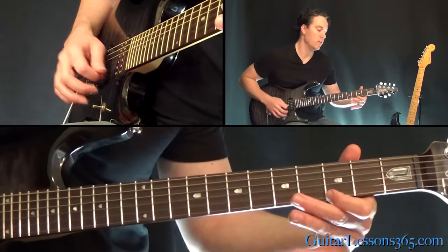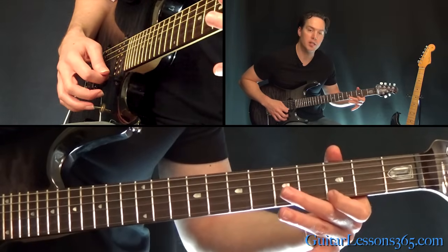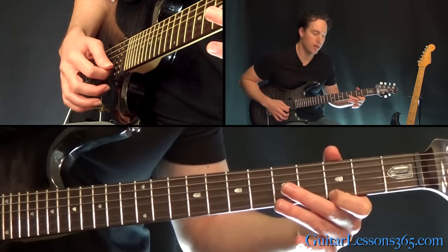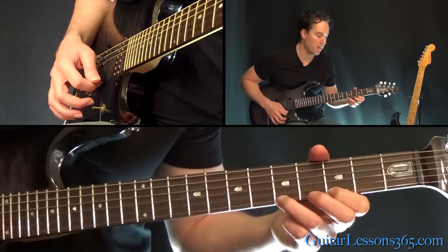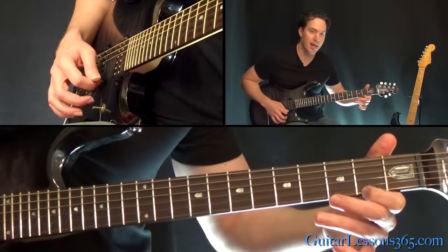Now come down — while you're letting that low E string ring — down to the 3rd fret on the high E string. You pick that note, then you pick it with the open B string with it, pull a hammer-on to the 5th fret, pull back off to the 3rd and slide down to the 2nd.